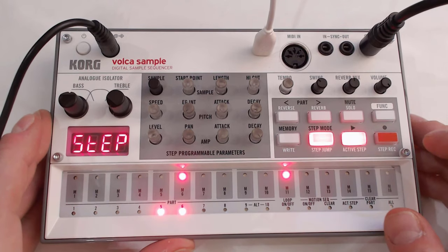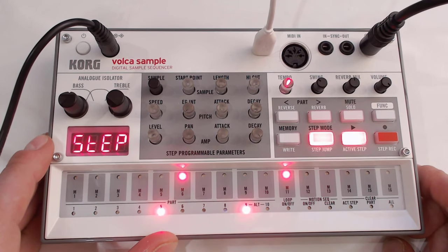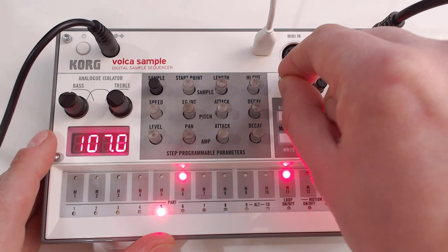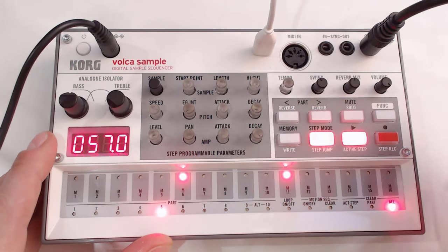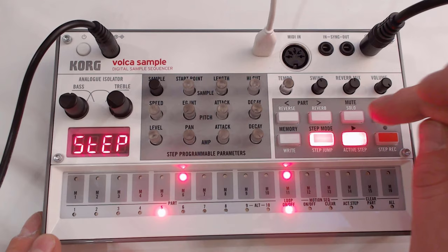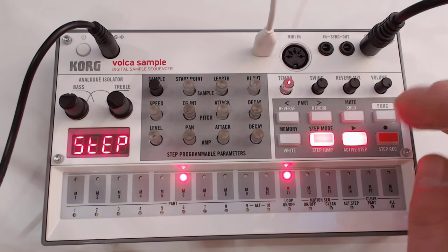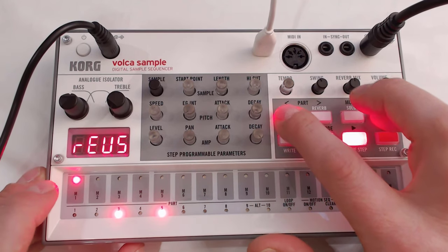There you go — we've already created something that resembles a nice bass line. You can play with adding a bit more or less swing, adjust the tempo, slow it down, add more swing, play with the volume. I can mute a part I don't like, or put it in solo mode so I only listen to the beat. You can also put it in reverse — you're reversing the actual sample, which is a nice touch. And of course, you can write this to memory however you want.